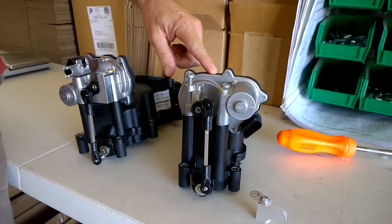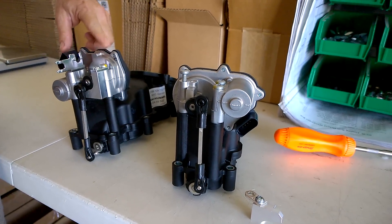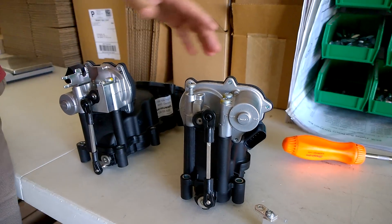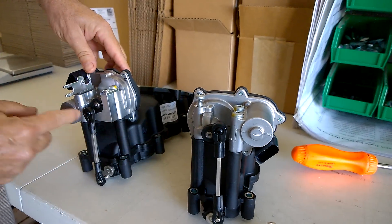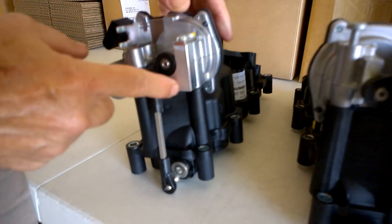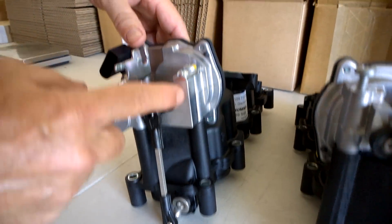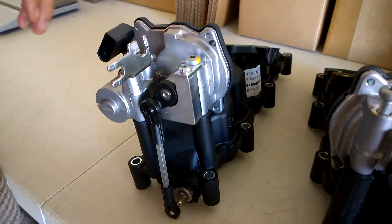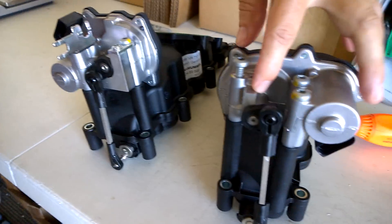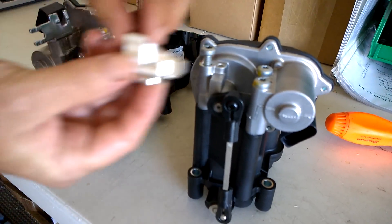This one is the left one, the driver's side in the United States, and this one is the right one. The manifold fix is right here — it's already in place on this right side one. You can see it just goes down there like that. There's a little nub right here, and that's where it keys on to.